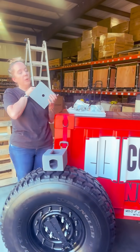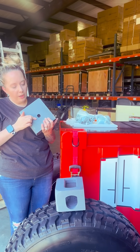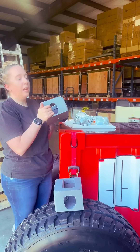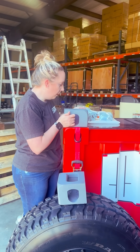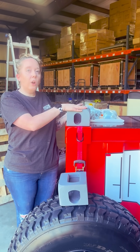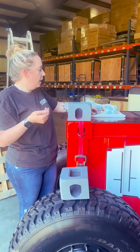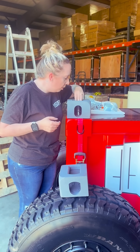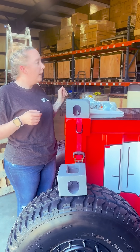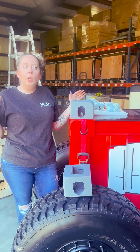Inside these custom corner castings, we have drilled out a hole that you can use with anchor bolts — the anchor bolts do come with these corner castings. Basically, what you're going to do is lay these out on the ground where you're going to put your shipping container, and then anchor them in with your anchor bolt, dropped in like that.